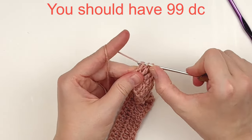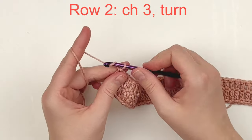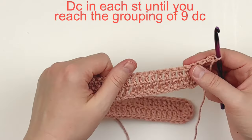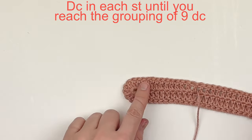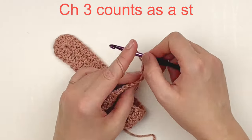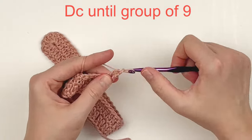At the end you should have 99 double crochet. For row two, you're going to chain three and turn — that beginning chain three will count as a stitch. Put one double crochet in each stitch until you reach that grouping of nine doubles. Go ahead and put one double crochet in each stitch until you reach that group of nine and I will meet you there.